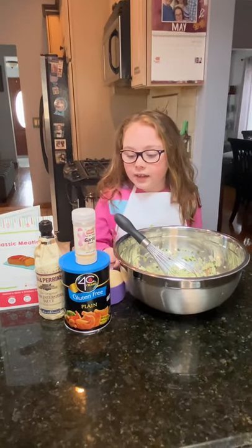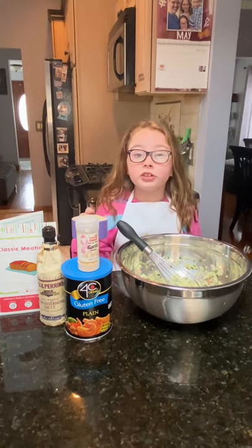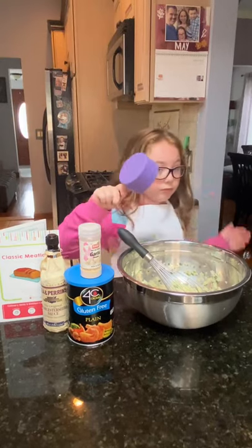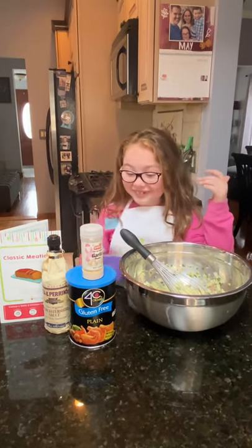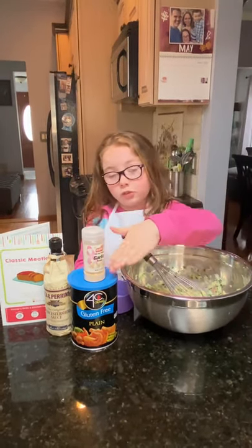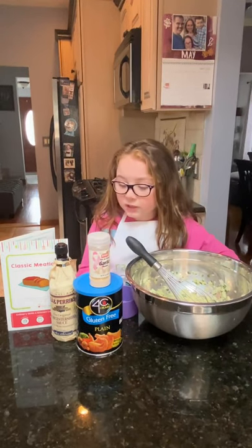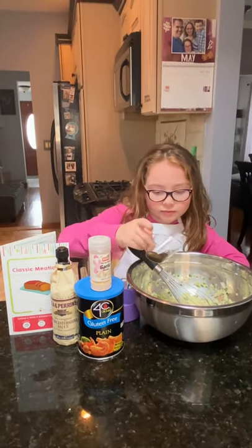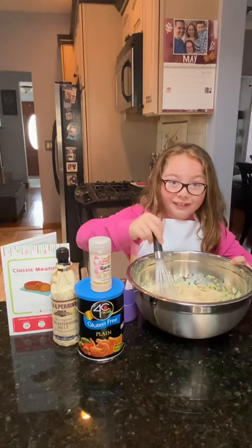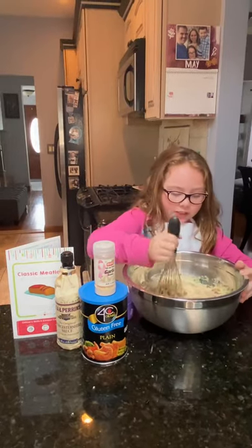So now we're going to add some breadcrumbs. We're using gluten-free breadcrumbs because my dad is allergic to gluten and we want to make sure he can have it too. Mmm, that actually smells good. Make sure you're not allergic to gluten, or else you have to use gluten-free like we are. Then some garlic powder and some Worcestershire sauce. Oh, that was satisfying — it's not a satisfying smell, but it was satisfying when you pour it. And now just mix.